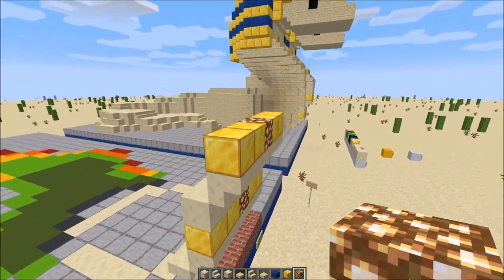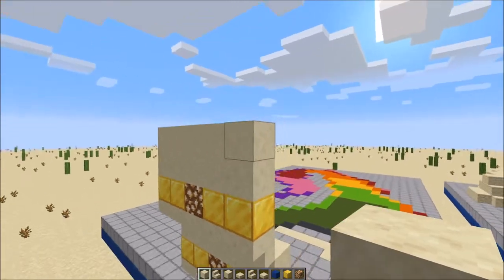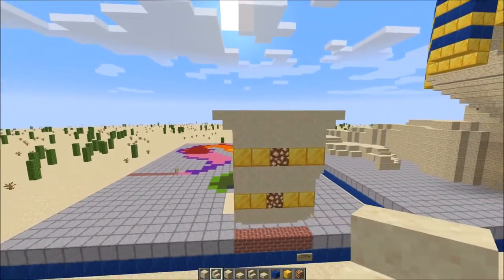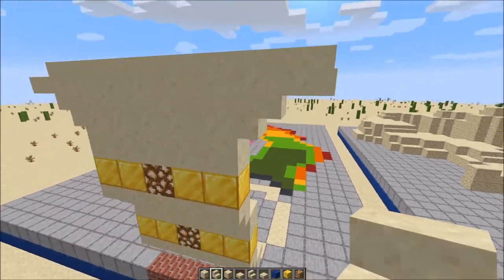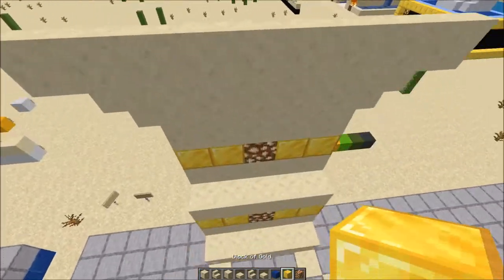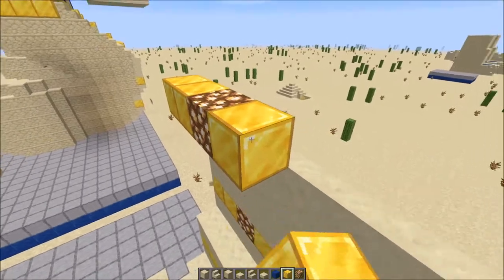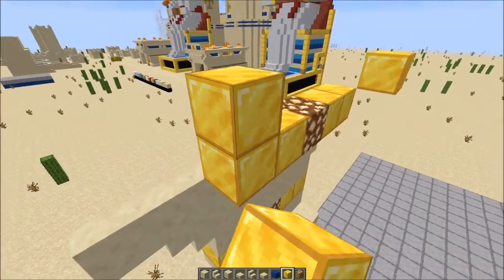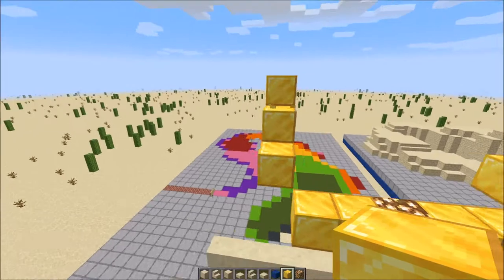Then we're going to do 2 rows of smooth sandstone on top. We'll put a smooth sandstone stair like that and like that. Then a row of smooth sandstone stairs on top of this. Staying centered, we're going to put a glowstone in the middle — one up above these stairs — and 2 gold blocks on either side. Then coming out 1 and up, we're going to put a gold block, and then 2 more going upward.